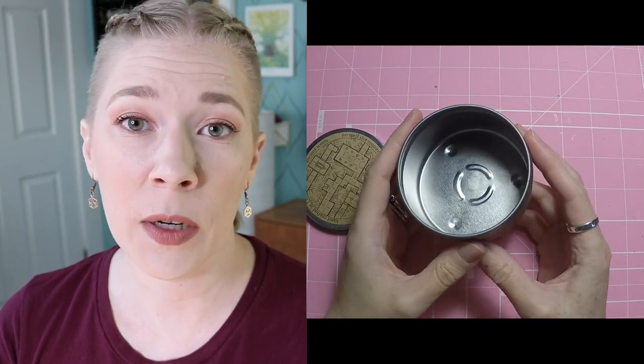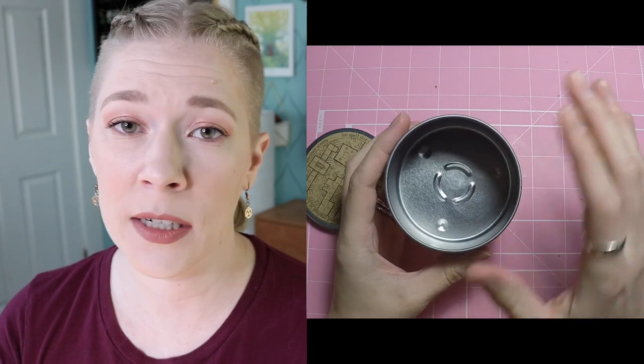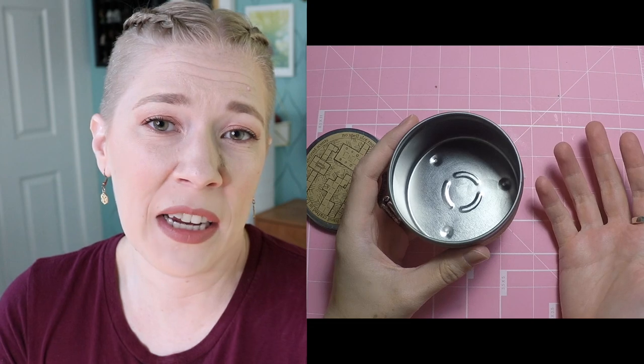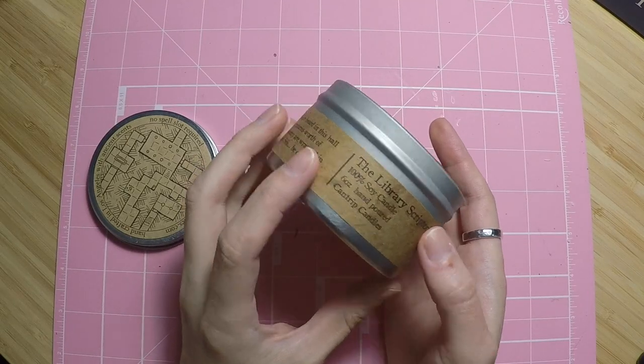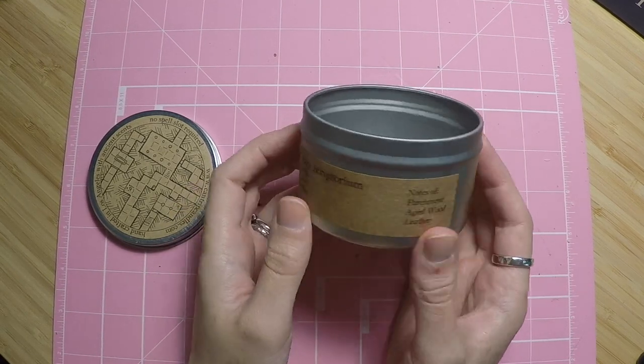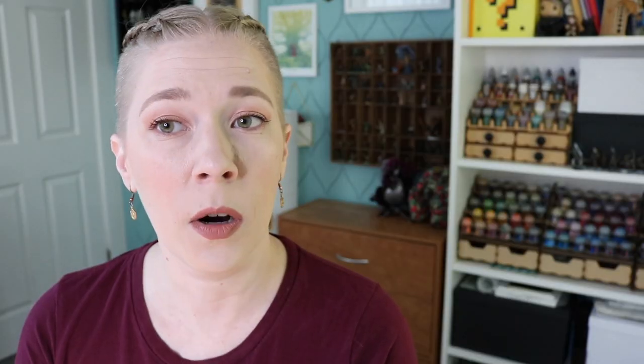That worked pretty well. All I did was pour some boiling water into this, let it sit for about 30 seconds, and then very carefully poured it out. Be very careful — use oven mitts, gloves, or a towel — because this tin got very, very hot. It is metal and will conduct heat. I also tried to be careful not to get water on the label, since I like the look of it, but if you're less concerned you could take the label off and use some gunk remover for any adhesive.